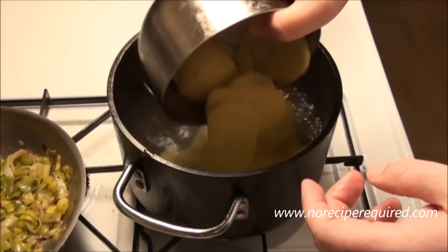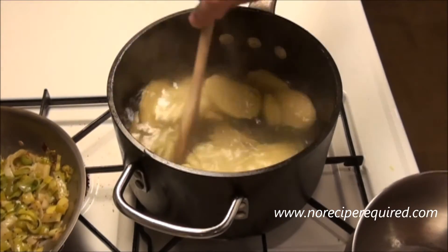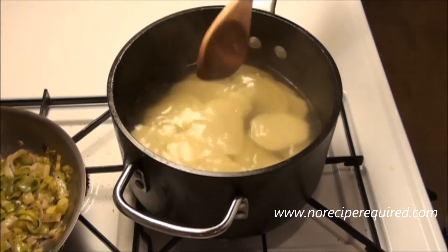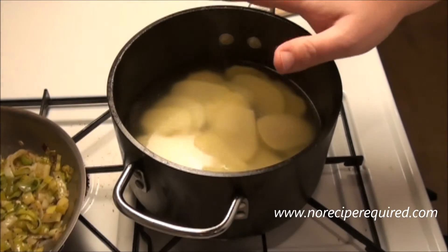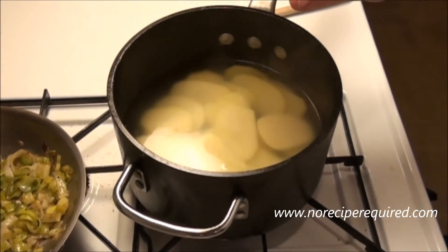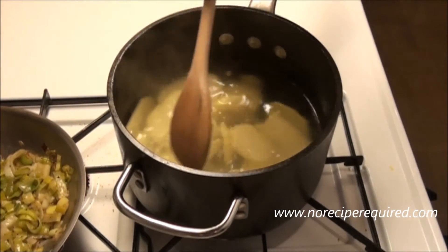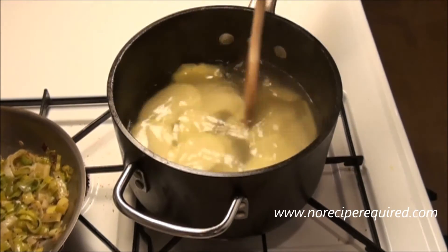While my leeks are sautéing away, I'm going to go ahead and blanch these potato slices in some boiling water just to get the cooking started. I could do these all in the oven, but that would take probably 45 minutes or so. By boiling them off and softening them up just a little bit, we'll cut that time at least by half.